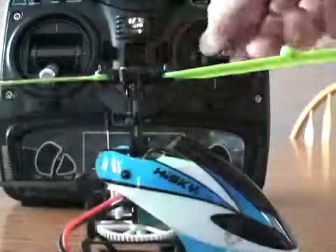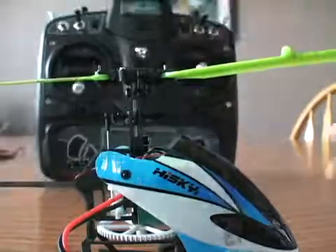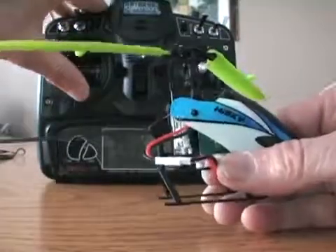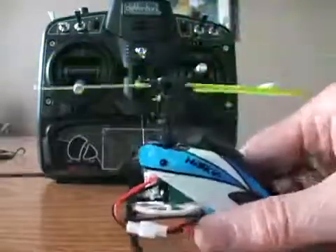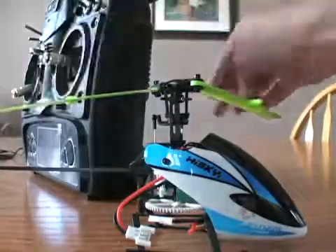Now that we have our bind established, I'm going to verify operation. And we have connection. Now turn everything off.